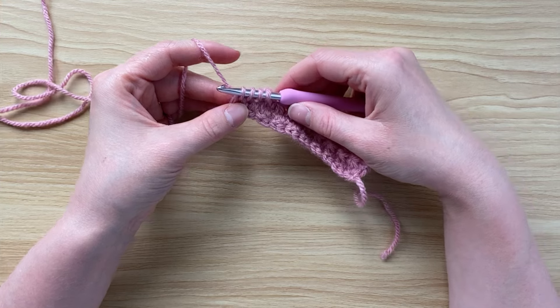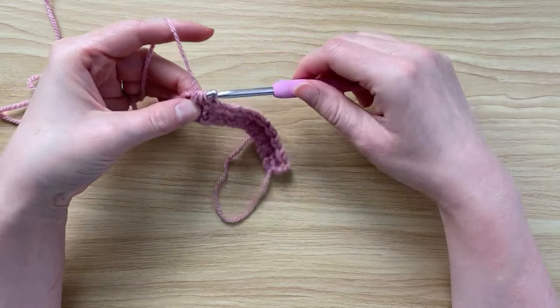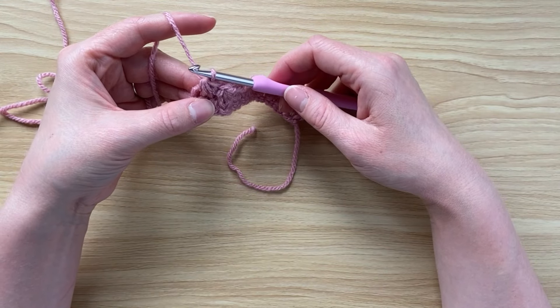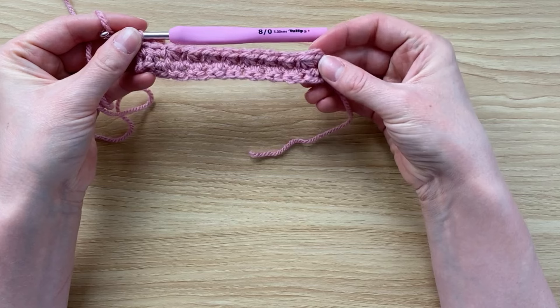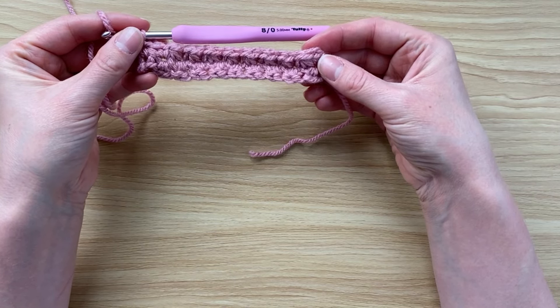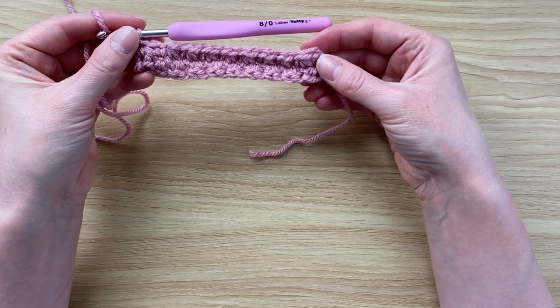For the last trinity stitch, I have four loops on the hook — pull through all four loops, do not chain one because it's the end of the row, and place a single crochet in that stitch. That is the end of row two, and row two is the one you are going to repeat again and again until your project is as tall as you would like. I hope you found this helpful.